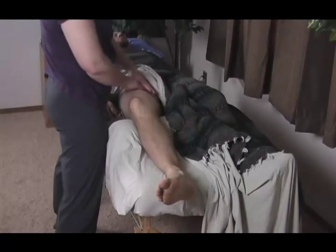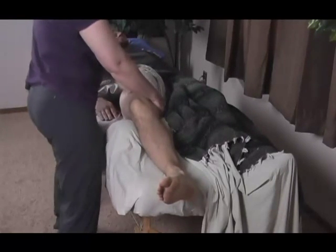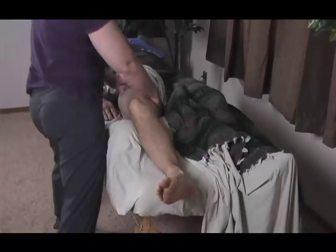This will release gracilis, and it'll also do a general release for the entire compartment. So you might get quite a bit of release out of that one move.